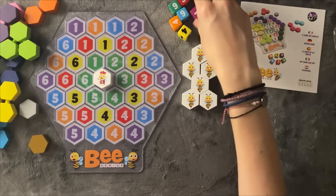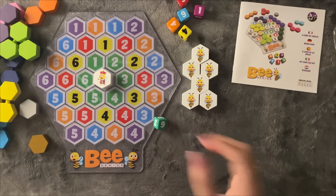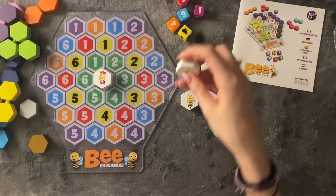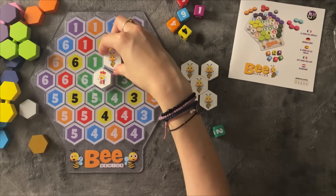The plan is basically to roll the dice and place one bee on each dice value we roll. For example, if we roll a two, then I can only place a bee on the two on the green with the matching color.